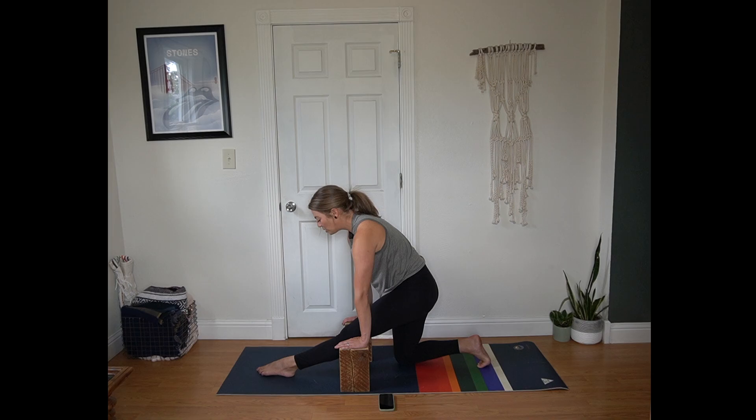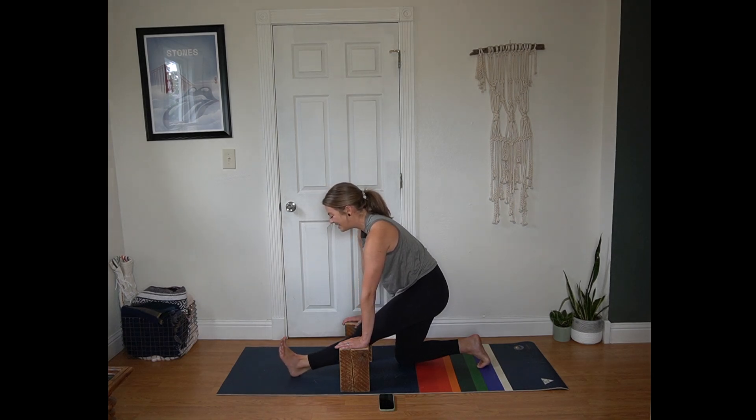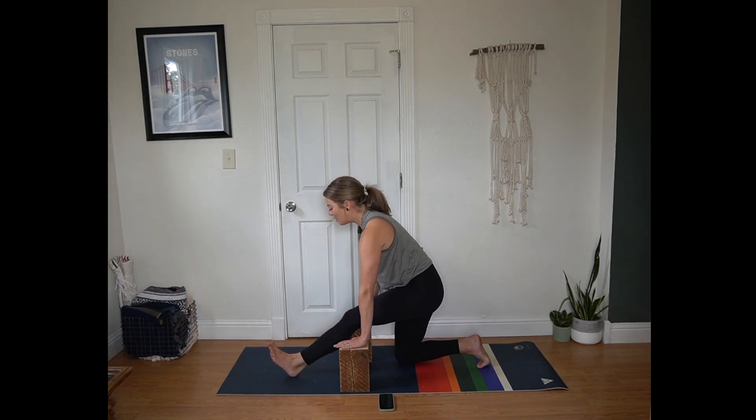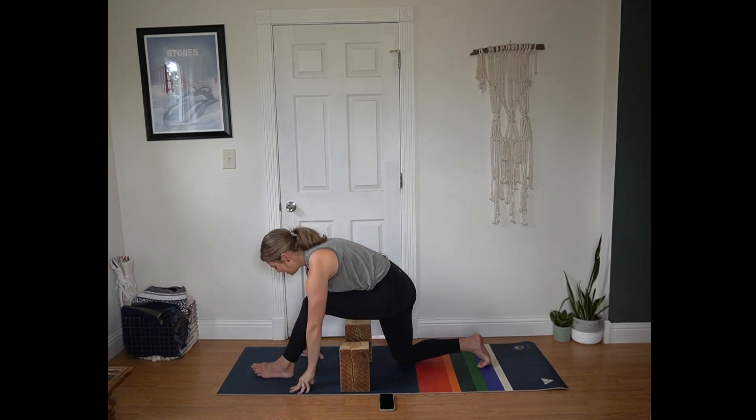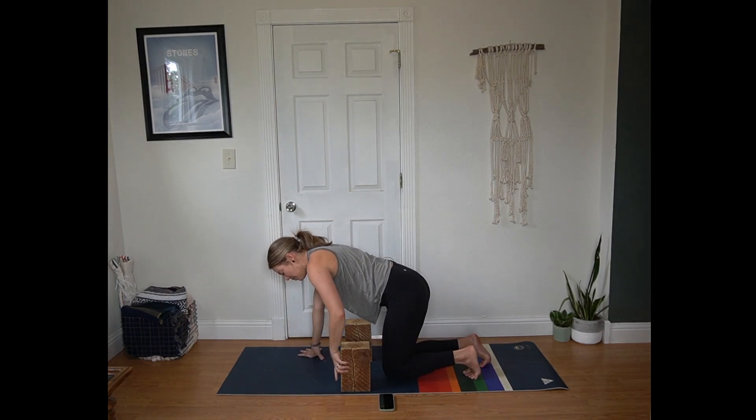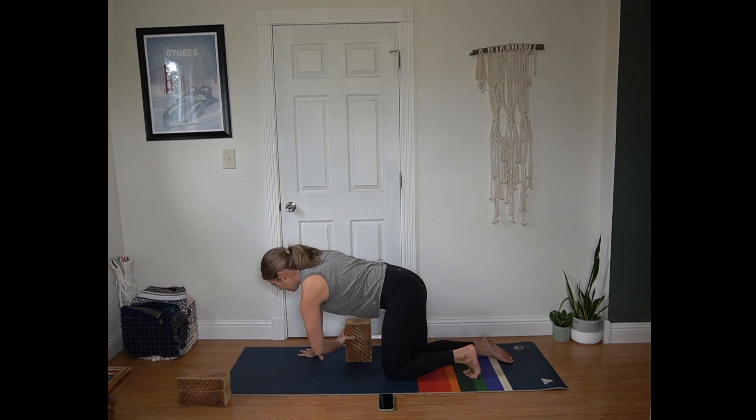Pausing next time your toes are lifted. Inhale, bend into that front knee, plant the front foot. Exhale hands to the mat. Step back to tabletop, shifting those blocks.